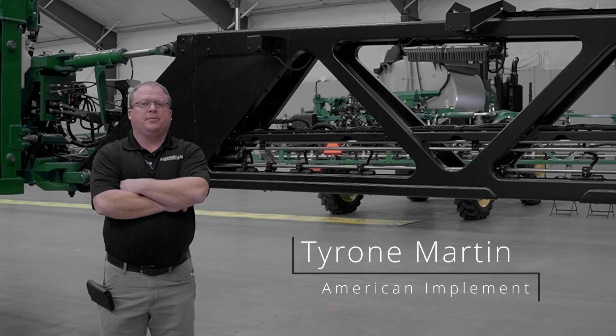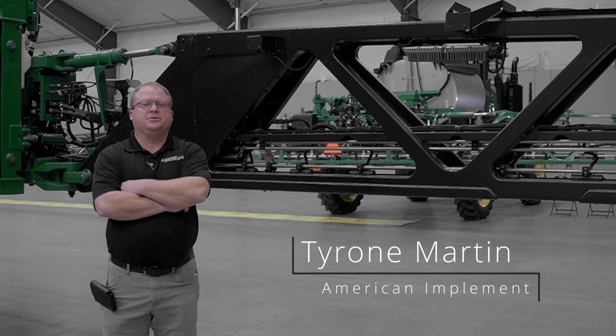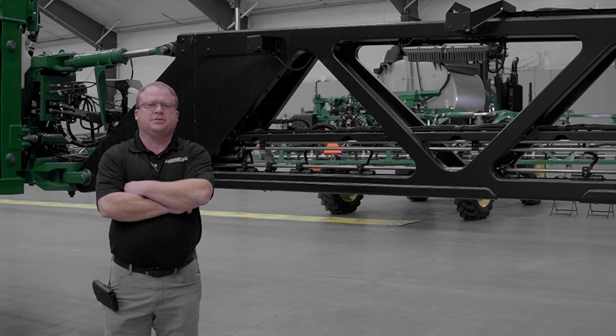Hello, I'm Tyrone Martin with American Implement. I'm here today to talk about our new C&Spray Ultimate 616 Sprayer.